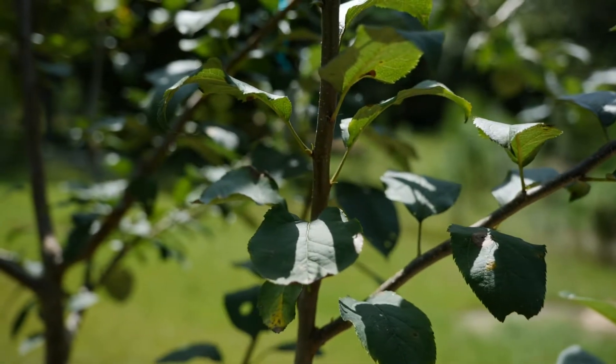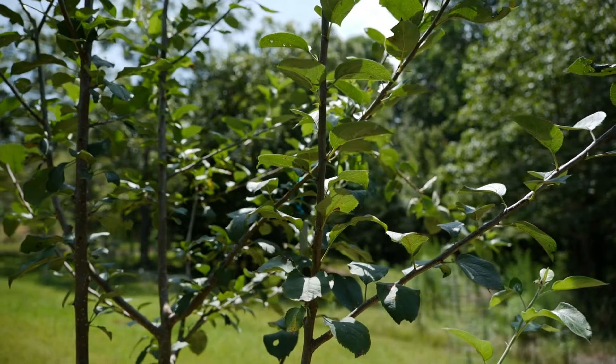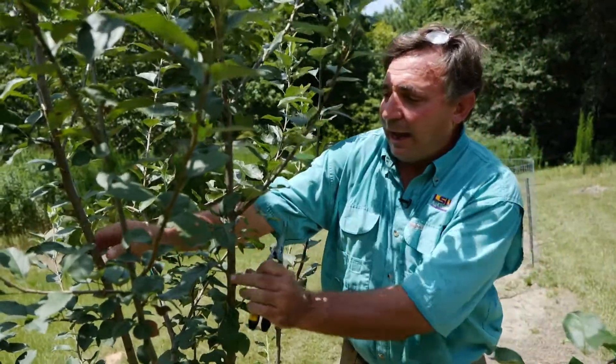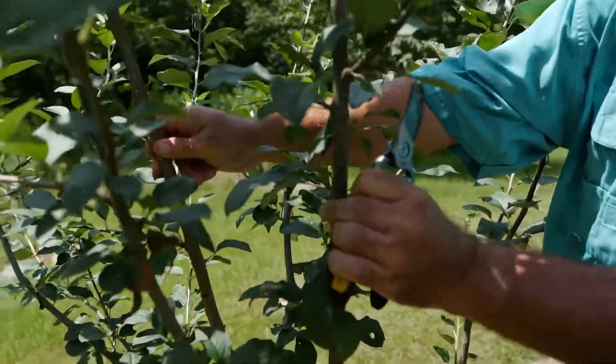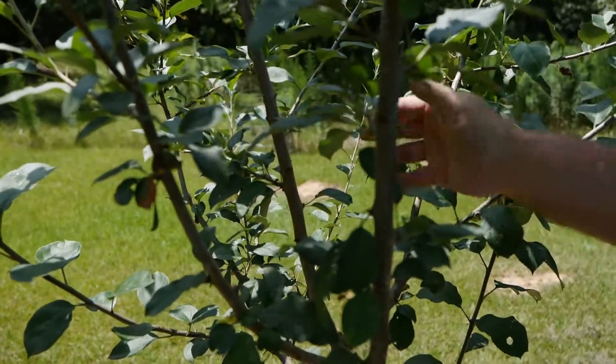We'll do the heavy pruning this winter — late winter, very early spring — while the tree is still dormant. I can already see one of the cuts I'm going to be making: I have two verticals here, two leaders competing with one another, and I'm going to have to make a decision about which one I want to be the central leader. But we'll do that this winter.